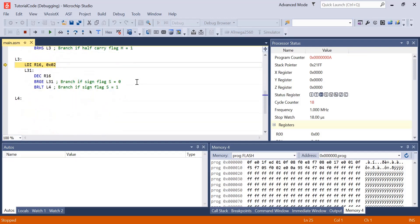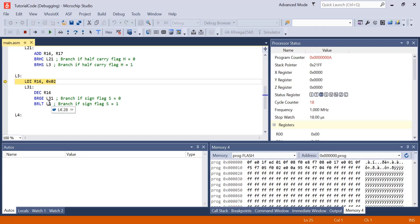Now we're down to L3, where we'll be looking at BRGE and BRLT. BRGE branches if the sign flag is equal to 0, and BRLT branches if the sign flag is equal to 1. The sign flag represents whether the number from the previous step is positive or negative. In binary, you know a number is negative if the most significant bit — the left-hand bit — is 1. If it's 1, the number is negative; if it's 0, the number is positive.